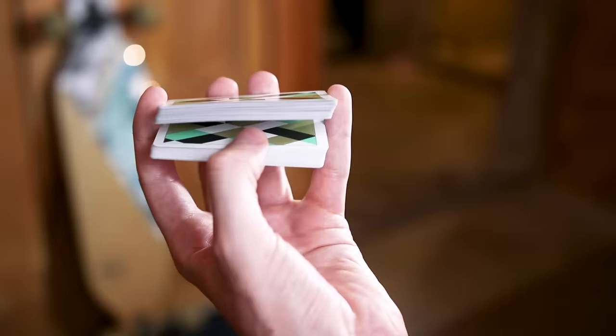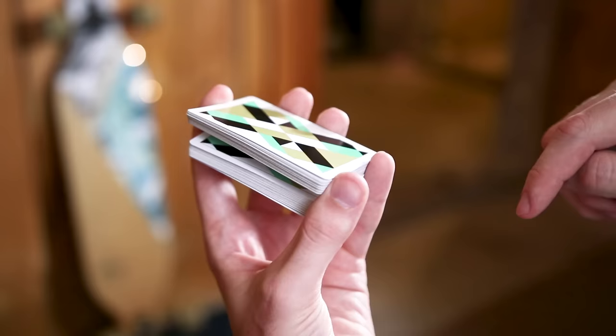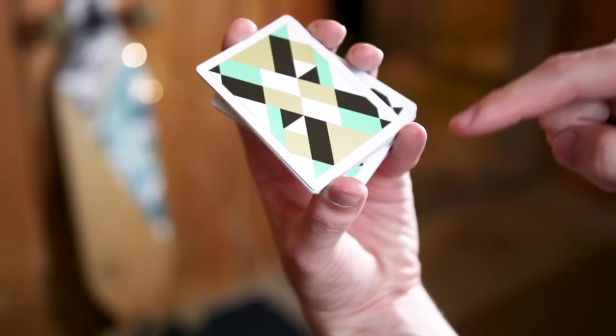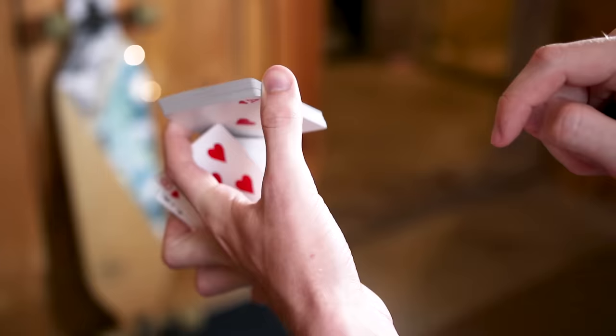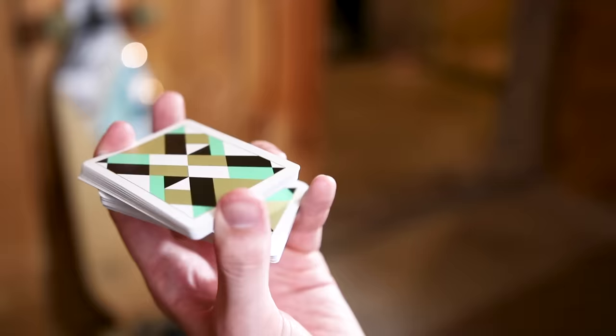Once those two packets are separated and your thumb is in between them, you're going to bring your thumb over close to your pinky on that same corner. After you get to that point, you're going to grab on with your thumb and push. A lot of people will drop cards here because you have both your pinky and your thumb putting pressure on the same portions. However, your pinky is solely responsible for holding up the bottom portion and your thumb is responsible for holding up the top packet. The easiest way to transition is to pull up with your thumb while pulling down just a little bit with your pinky — it gives you enough separation to make the move happen.